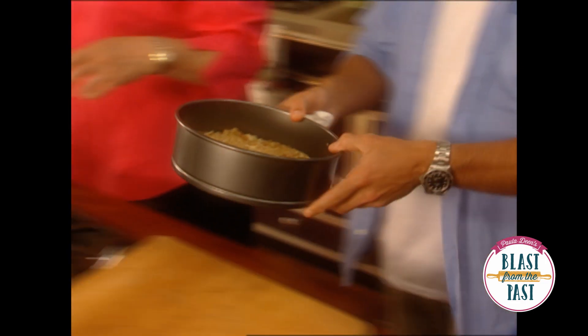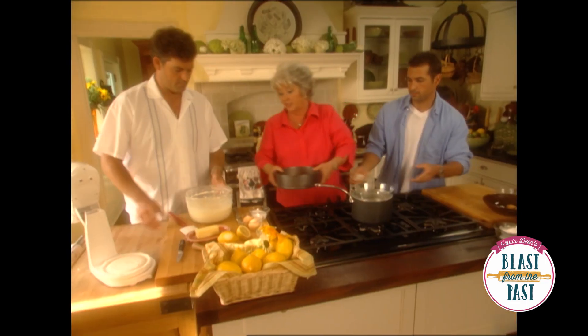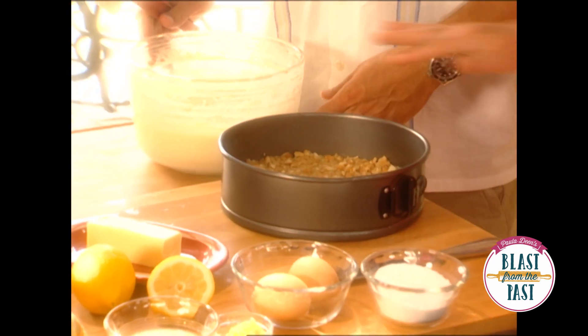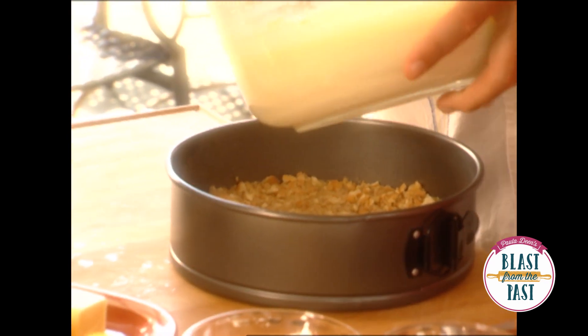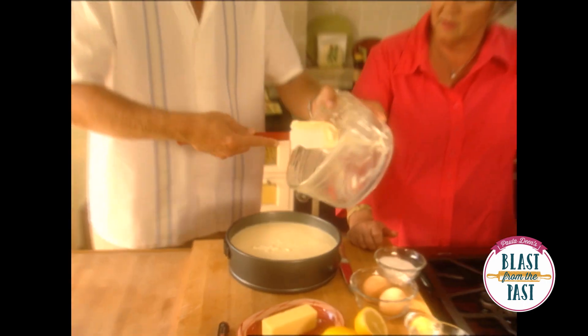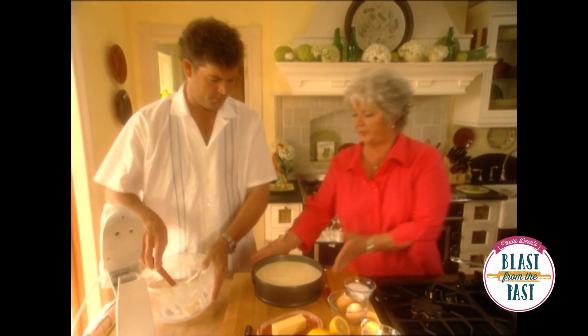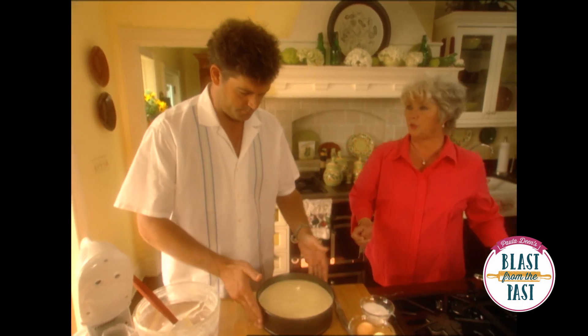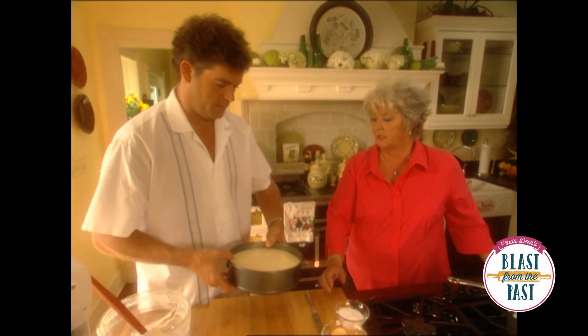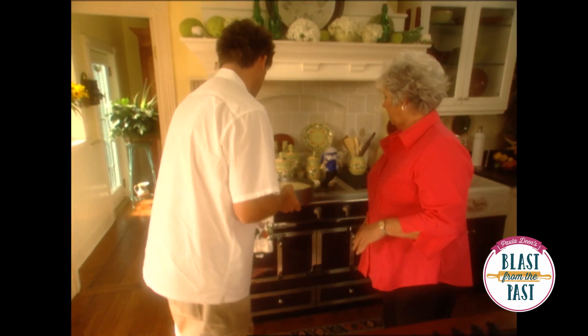Bobby, I've got another crust that's already cooled over there, so if you'll bring that in — because I'm really making two of these today. Son, just pour that in on your crust, okay, just straight in. See what a pretty batter you've got? Put that in the oven. We're gonna let it bake at 325 for 60 to 75 minutes, so just gently put that in your oven.